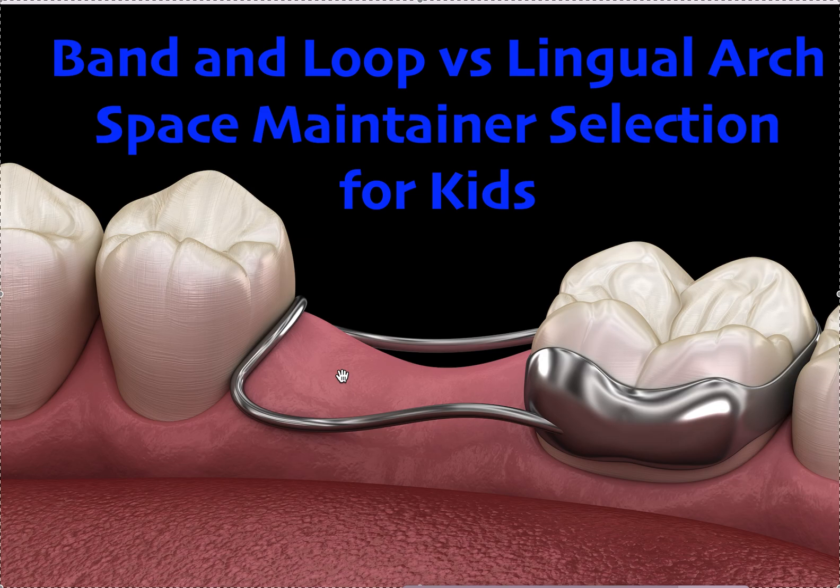Don't place one if you don't need it. The only time I think you need a space maintainer is when either a permanent tooth is missing and they're not ready for orthodontic treatment — because in ortho we might be able to use up the space — or if a second baby molar, not first baby molar, not baby canine, second baby molar, which in the US is your A, J, K, and T, got extracted early.